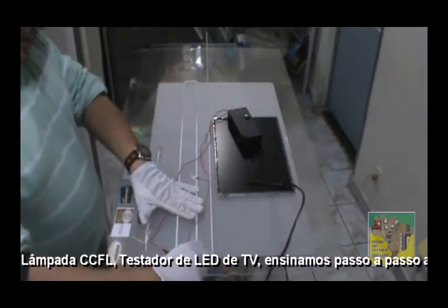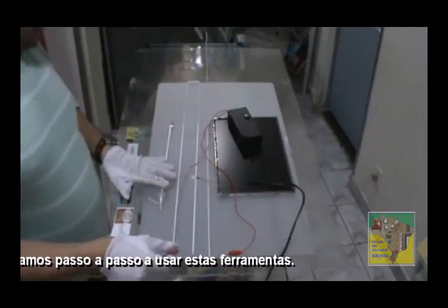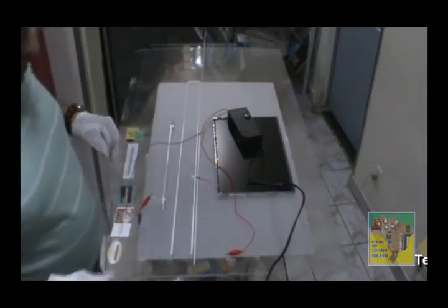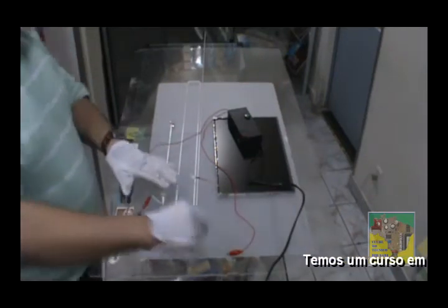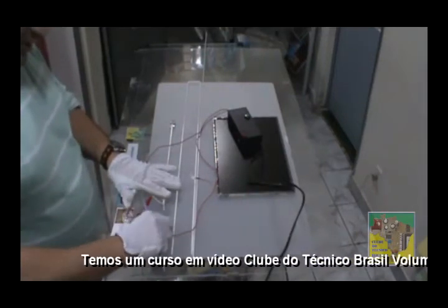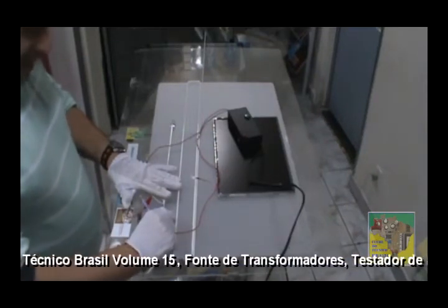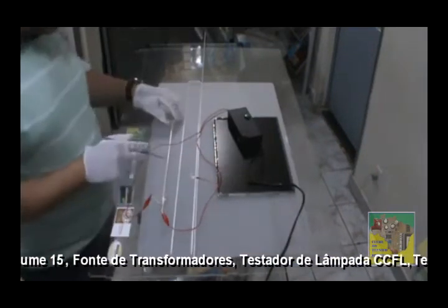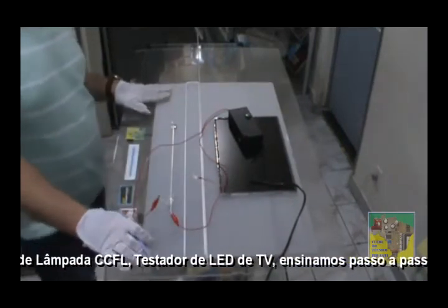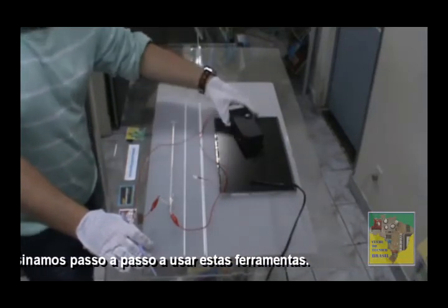Vamos desligar o nosso equipamento e testar essa aqui. Essa é para uso de gabinete de computador. Antigamente nós importávamos um aparelhinho que era ligado nessas lâmpadas — fazíamos uma alteração técnica e utilizávamos para testar lâmpadas, porque não tínhamos outro recurso. É uma lâmpada de catodo frio, porém é uma lâmpada para enfeitar o gabinete. Conforme o tempo, melhoramos e chegamos nesse resultado. Hoje, 1º de julho de 2015, estamos com esse equipamento — cada vez mais aperfeiçoando com as suas sugestões.